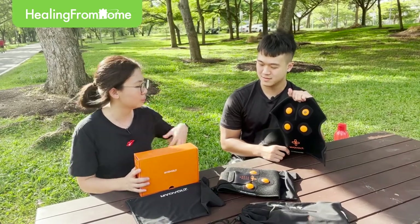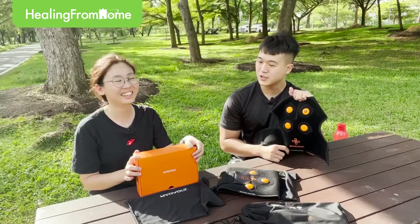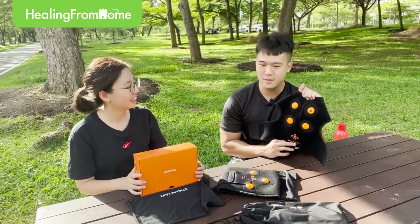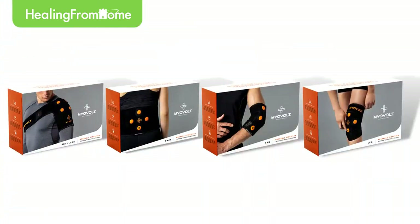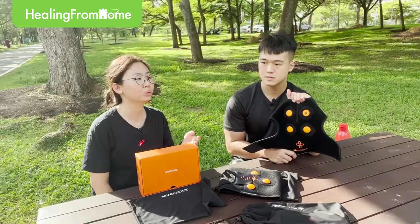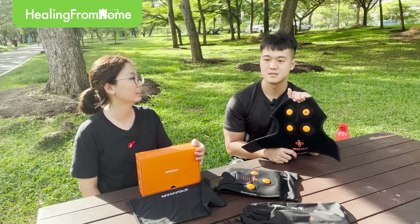So you were wearing the shoulder wrap just now — what other wraps are available? There are four wraps: the back wrap, shoulder wrap, arm wrap, and leg wrap. One for the shoulder, one for the back, one for the arm, and of course the leg one — because we need to run.